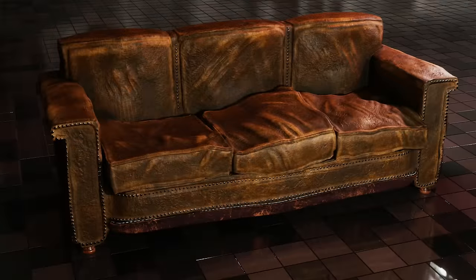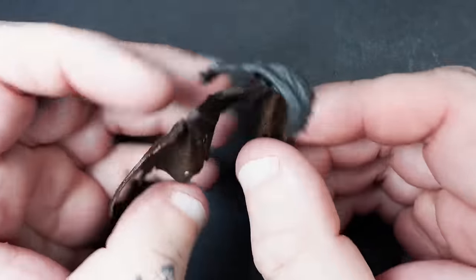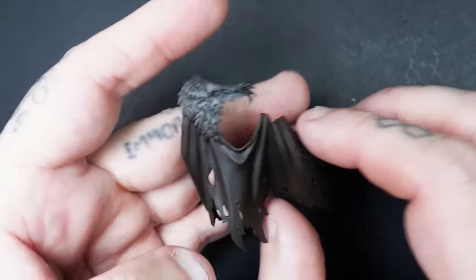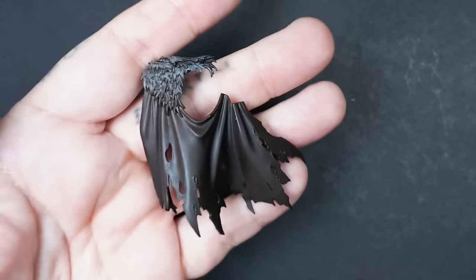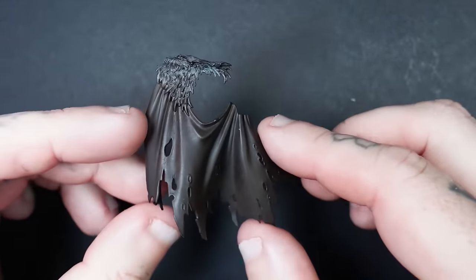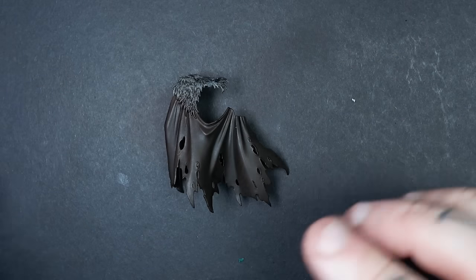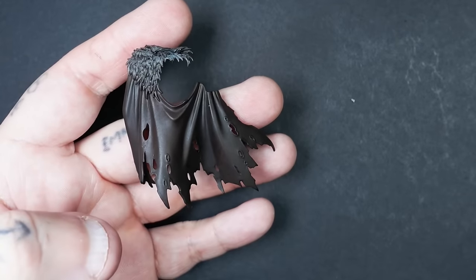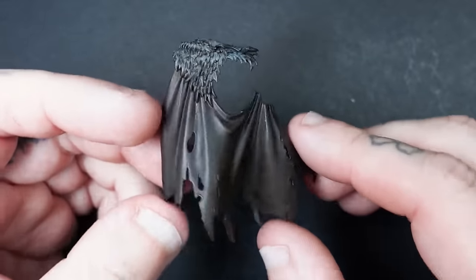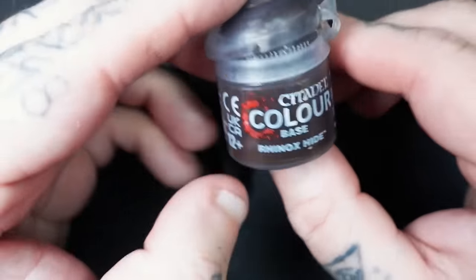The main colours we're going to use — you can see a little bit of what we're aiming towards. The base coat is Rhinox Hide. I've gone for GW colours as these are probably the most ones people are going to have or use. It's all about experimentation, and it's what we do at the end that's really going to make this all pull together because when we start applying our glazes, that's when everything comes together.